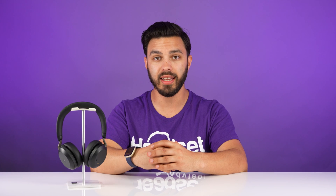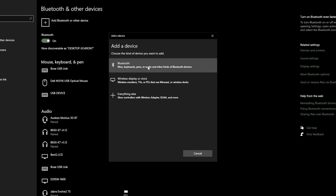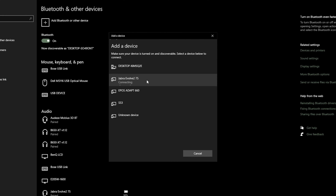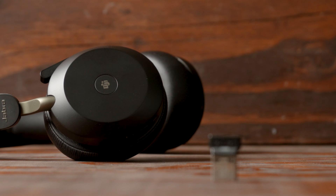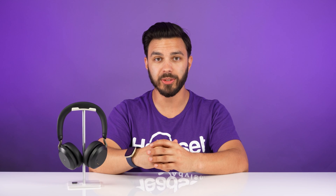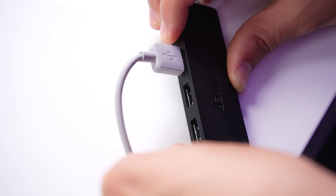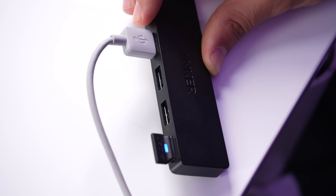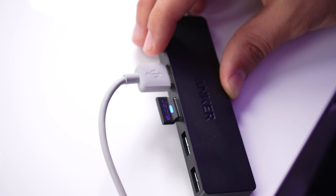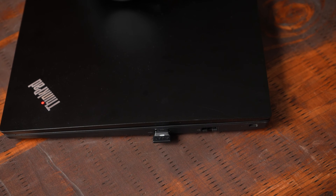Another troubleshooting tip to try is if you're having audio and connectivity issues, make sure that you're not connecting the Jabra headset to your computer with Bluetooth. There's a reason why Jabra includes the Link USB adapter — it's so you get the best audio and connectivity experience. If you're already using the Jabra USB adapter and still experiencing issues, and you're connecting to a USB hub, unplug it and try a different USB port. If that doesn't help, unplug it from the USB hub and try connecting it directly to your computer to see if there's a different result.